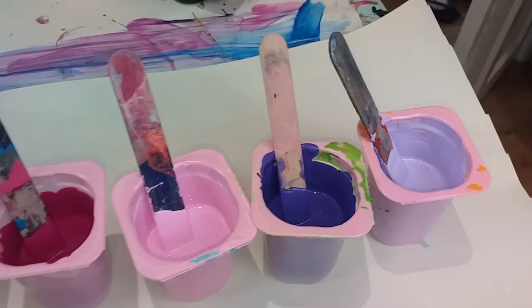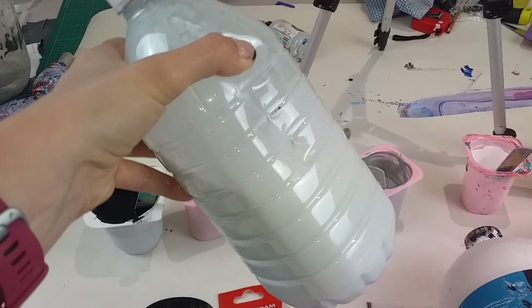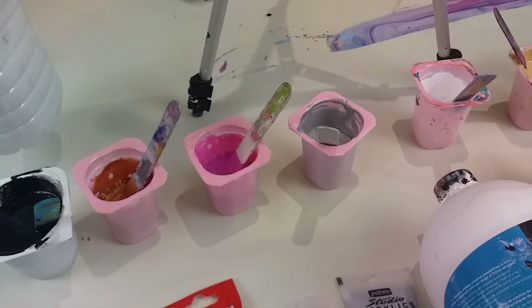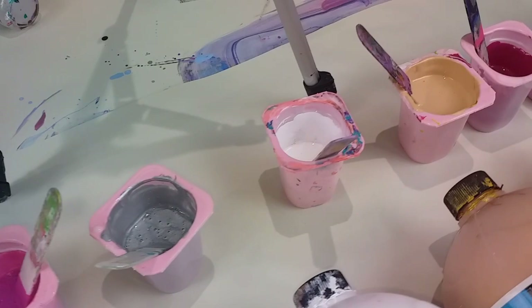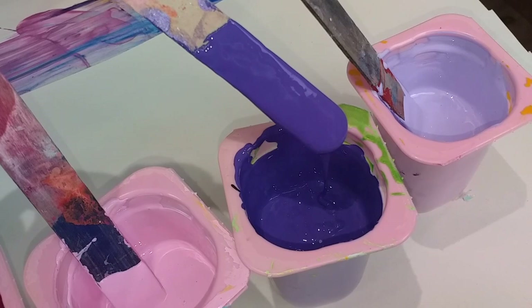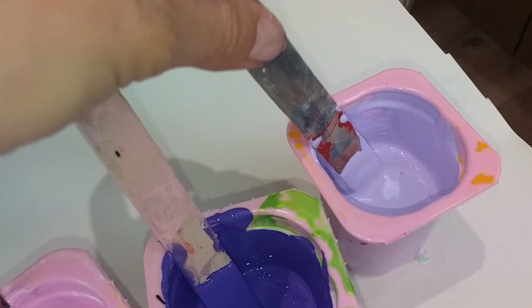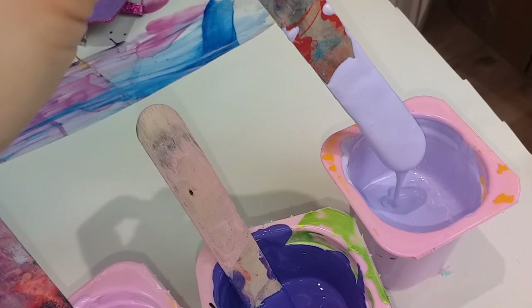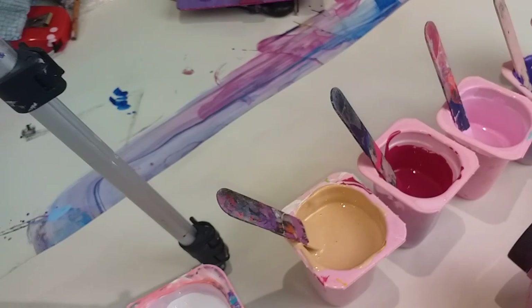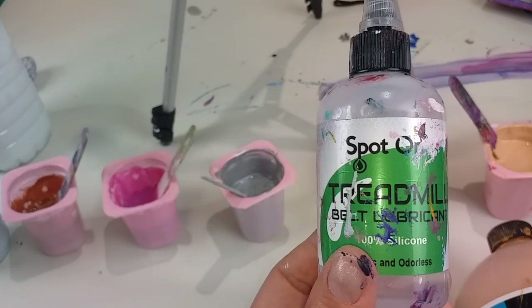To mix these paints, in this bottle here is my homemade pouring medium — that is two parts PVA glue to one part water. I pour it all in the bottle, give it a really good shake, and then I've mixed these paints 50-50, one part pouring medium and one part paint. The consistency is reasonably thick — it doesn't last too long on the surface. I'm keen for it not to be too thick because when I've done swipes in the past, if they're too thick the end painting ends up quite bumpy. I've also added two drops of spot-on treadmill silicone to each of the colours, because that's what will create the cells with the swipe.